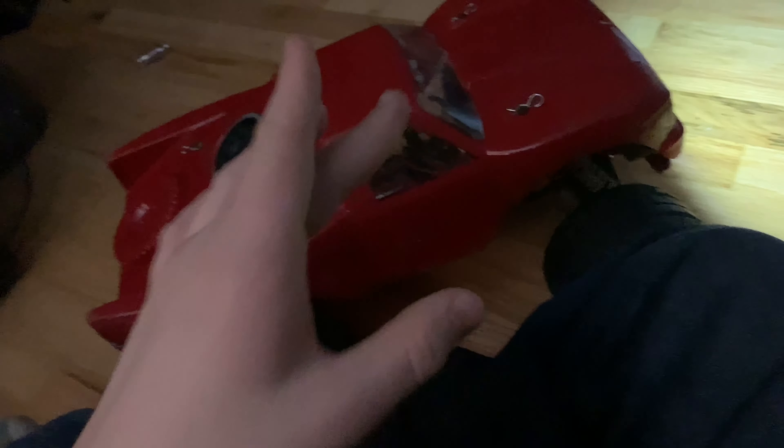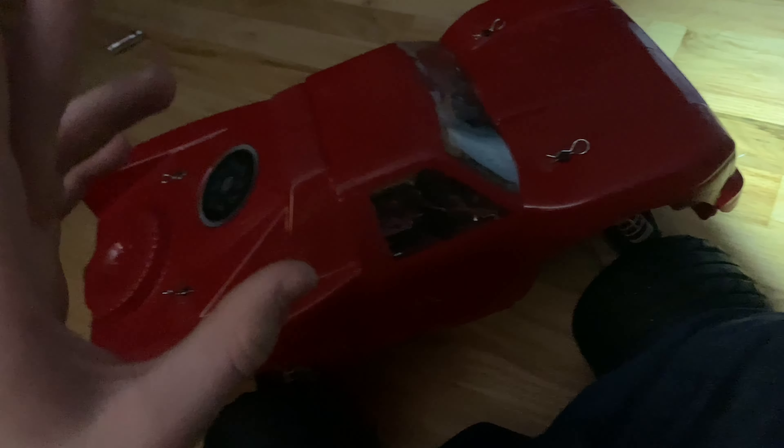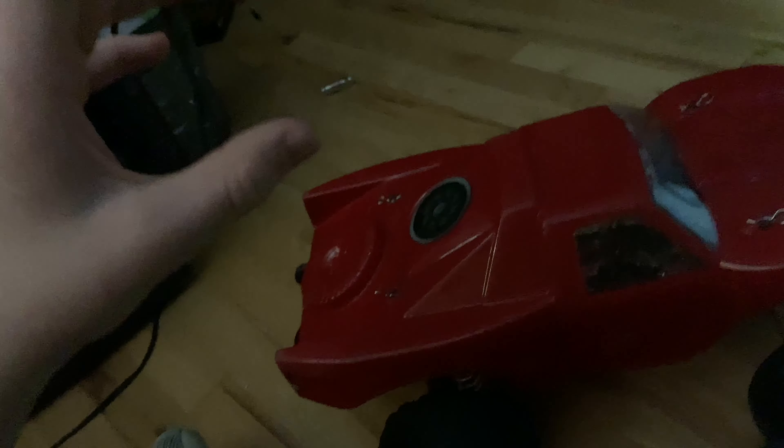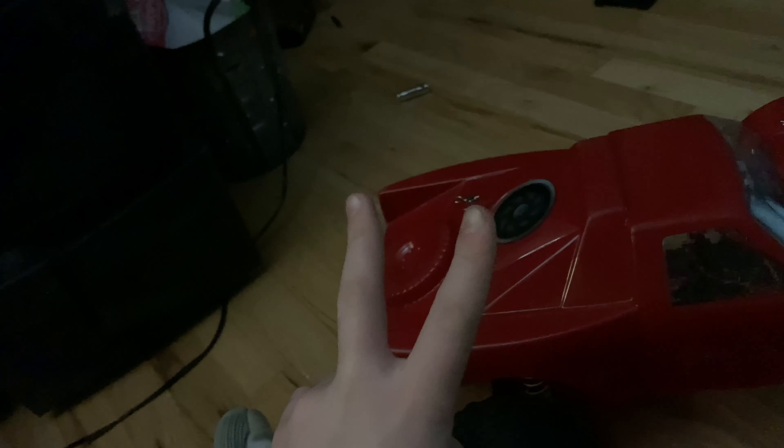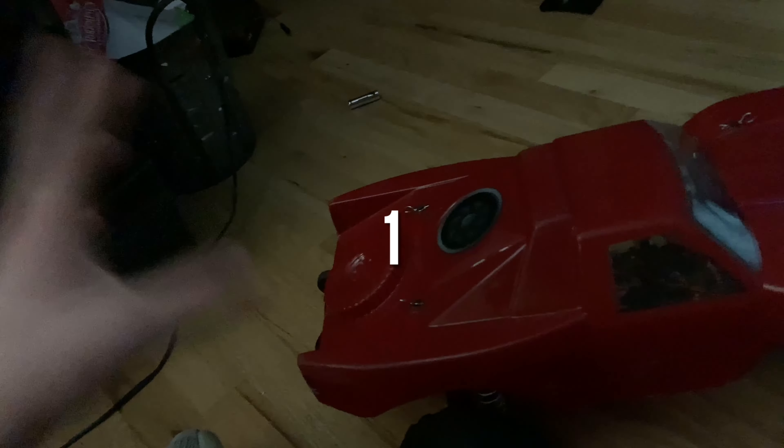What's going on guys? Today I want to talk to you about my Ghoul RC motor and ESC. I've owned it for about one to two months now - I'll put the exact time on screen.